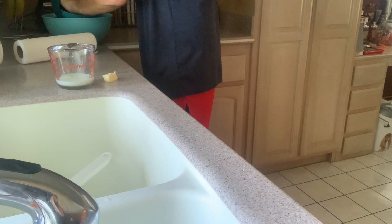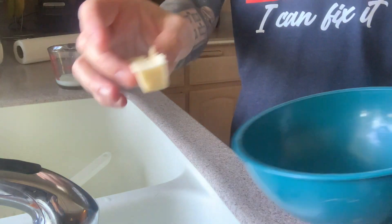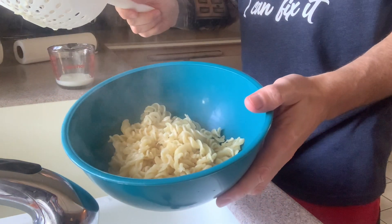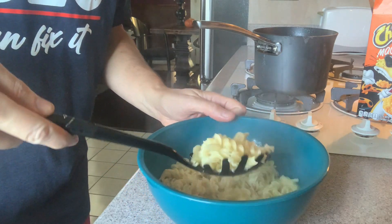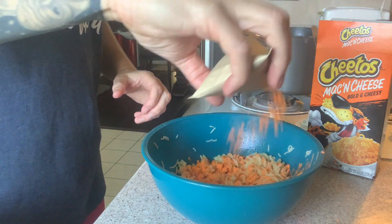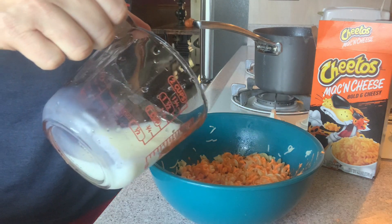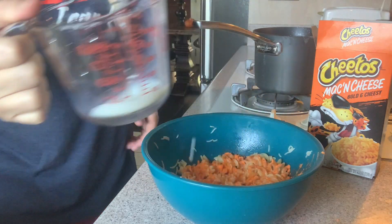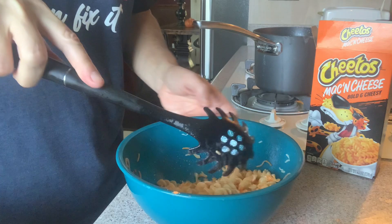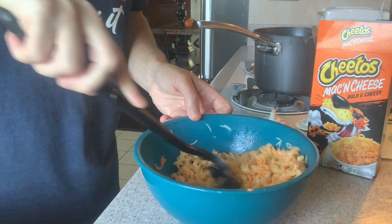A big bowl like this — I want to have plenty of room to mix. We'll put the butter in the bowl first, pour this on top of it. That way it starts melting the butter. See if that butter's melted yet — it's getting there, I see it melting. Pour it in like so. I'm going to pour some milk and give that a little mix. I will say that the powdered cheese is extremely orange — like Cheetos — very good orange color.